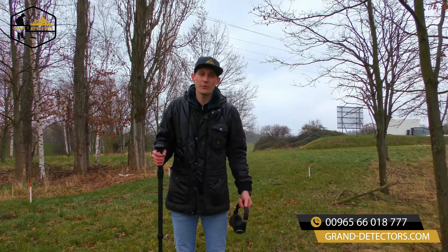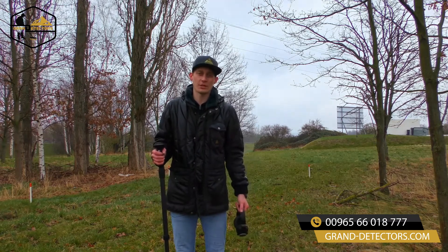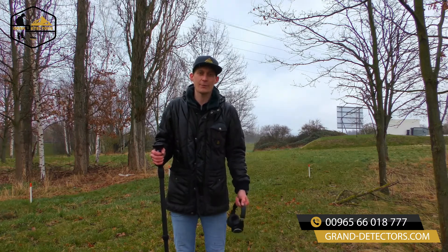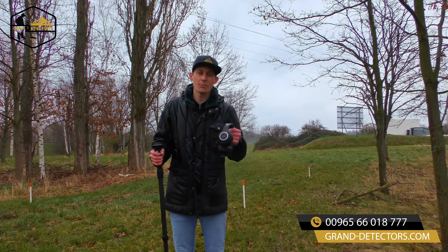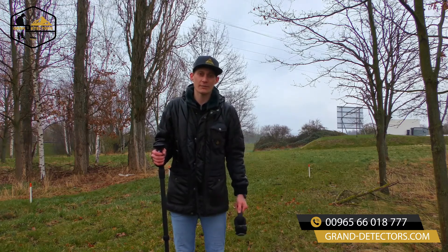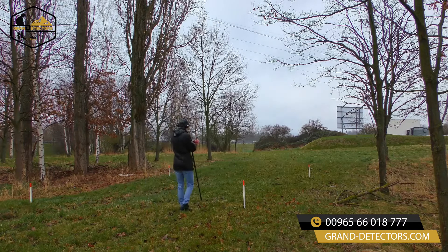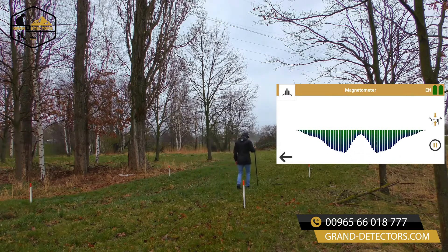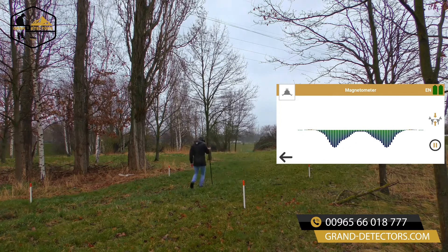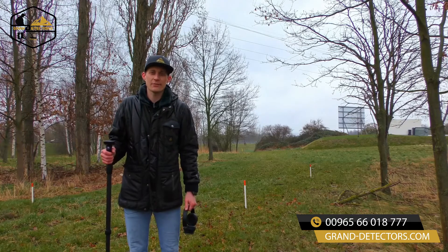We are now outside to perform our first scans with the OKM Rover UC. First of all we will use the magnetometer search mode to eliminate the scan field from trash and prepare it for the 3D ground scan. For that I will use our Bluetooth headphones to be more precise and hear exactly where the trash is.